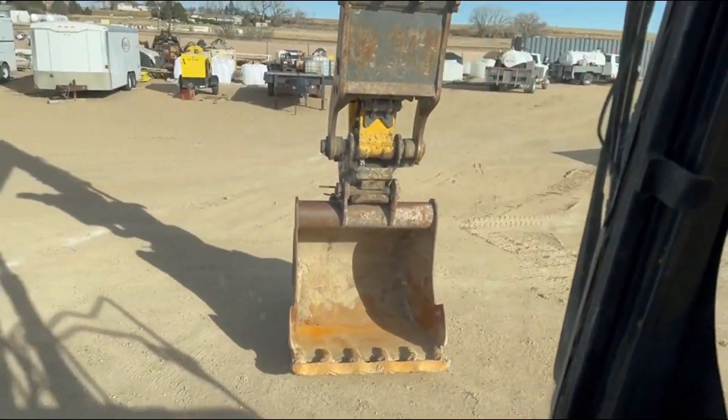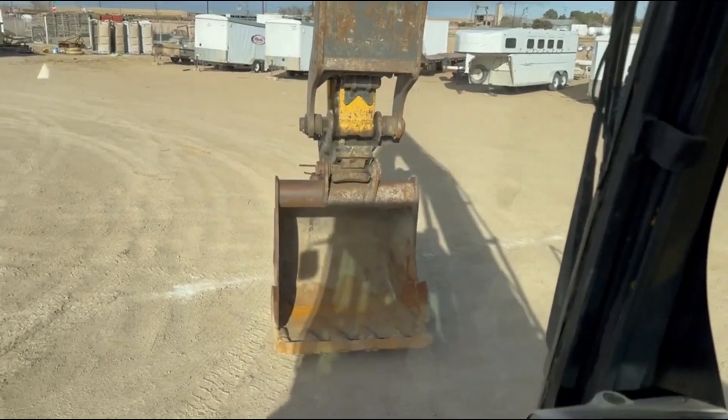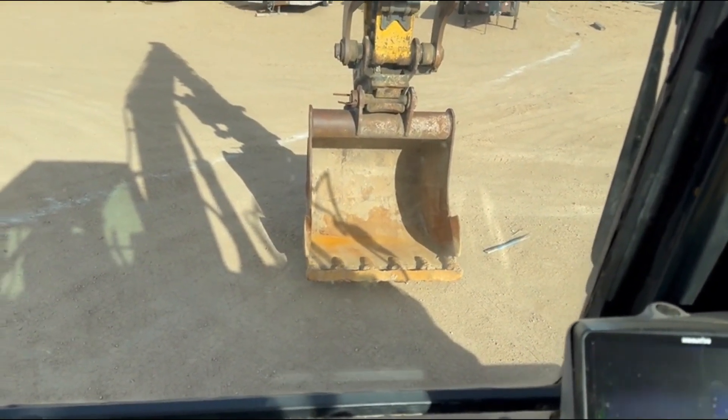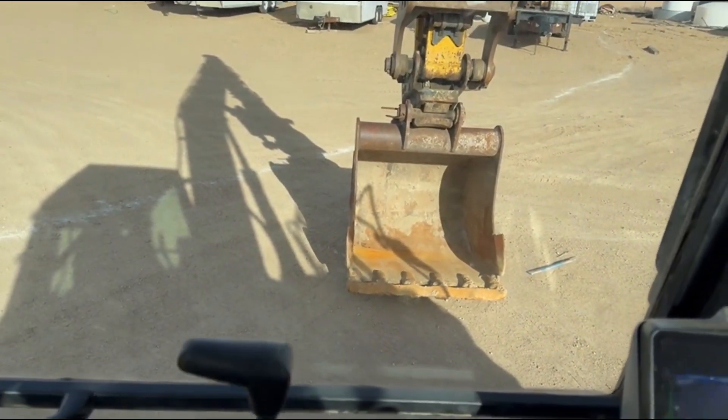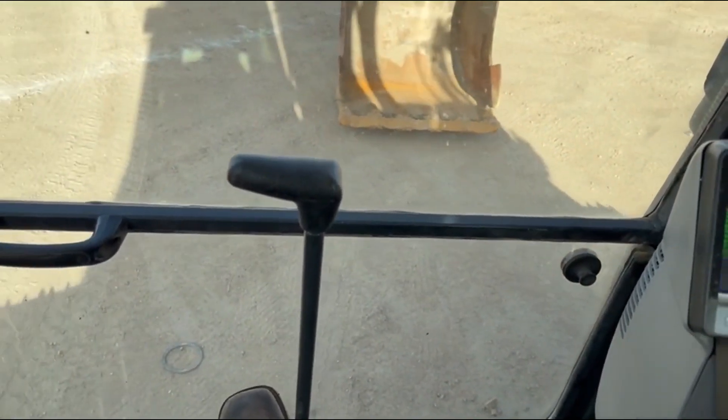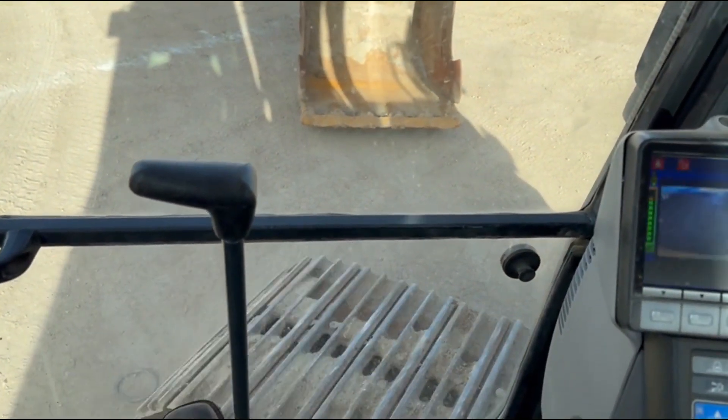Swing brake works good. Make sure there's nothing around here. Tracking — tracks in both directions.